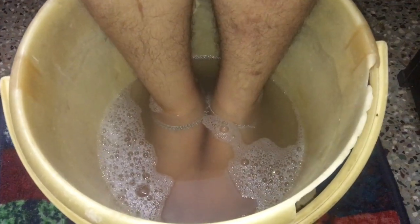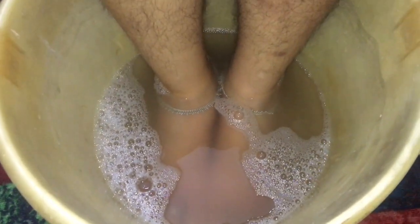After taking off all the dead skin from your feet, make sure you again soak your feet in warm water for about 2 to 3 minutes.